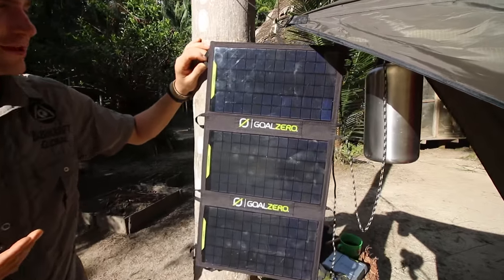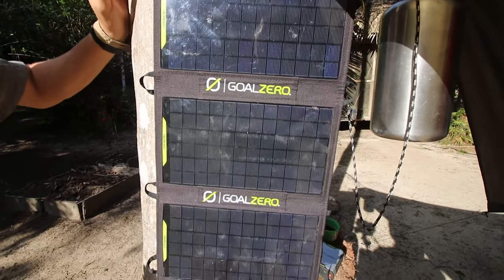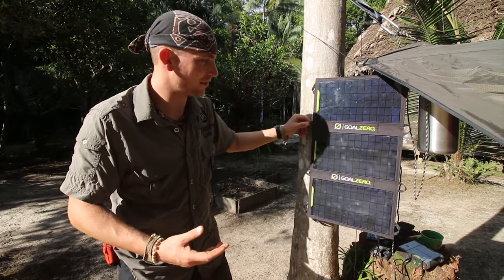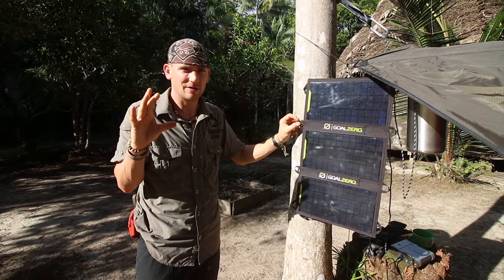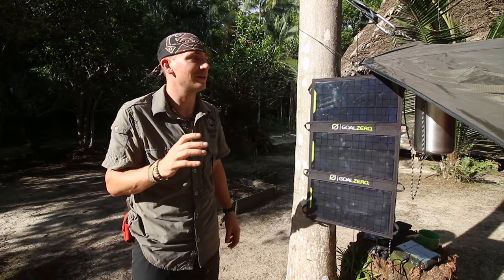I use mine personally to recharge AA and AAA batteries or to charge straight from USB because I run small items. I've done GoPros and they work great with the Goal Zero systems. I have their little Nomad Plus 10 charger that can do double As and triple As and I absolutely love that. There's nothing out there with better or more dependable circuitry.